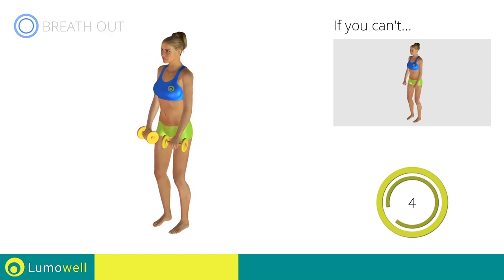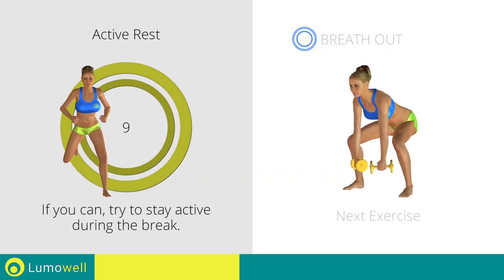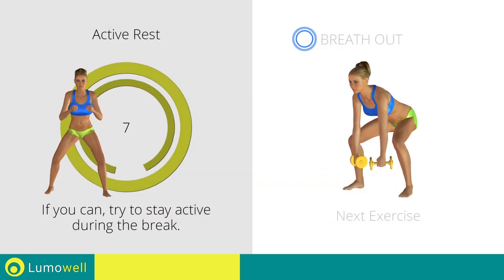5, 4, 3, 2, 1. Stop! Next exercise: dumbbell pulse frog squat.